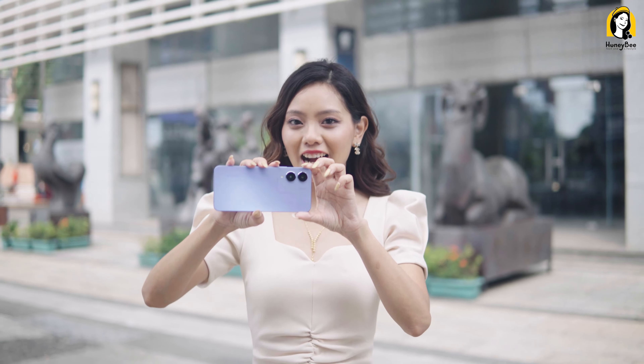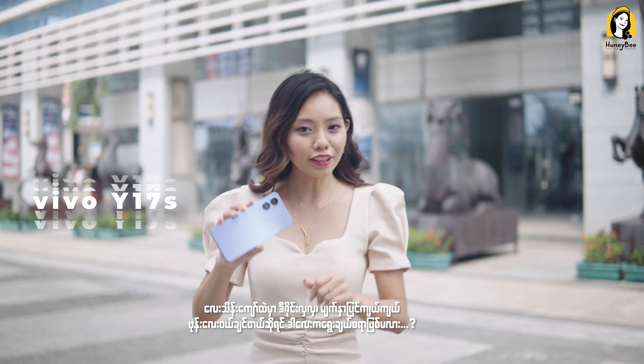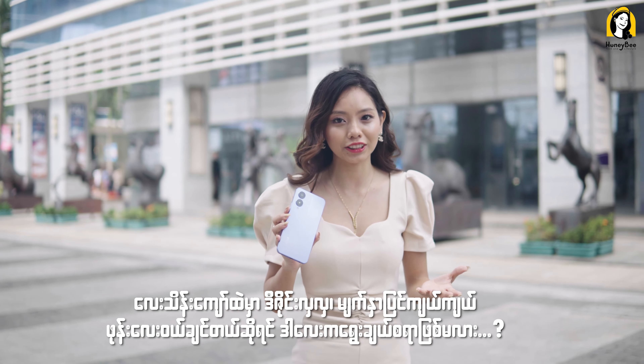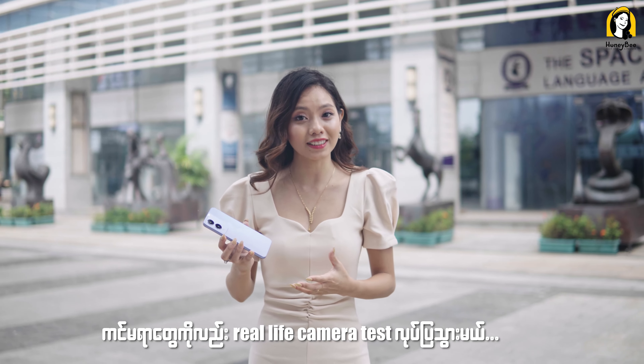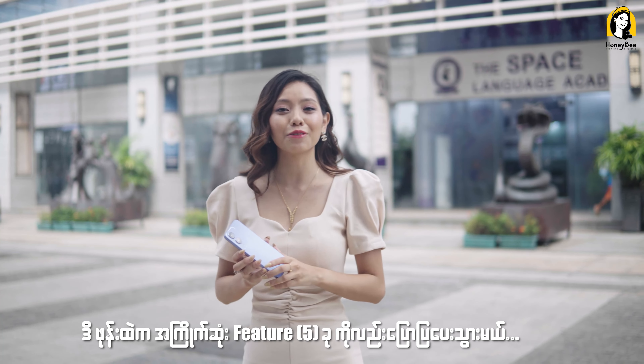Hello, I'm here to talk about the design of Vivo 1.70S. Let's get started!